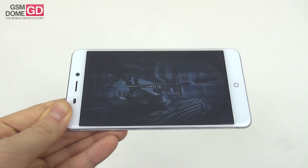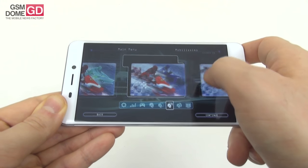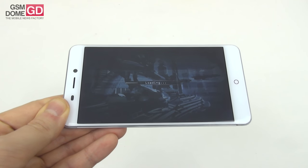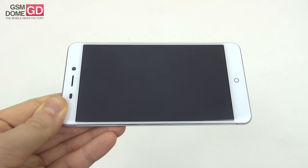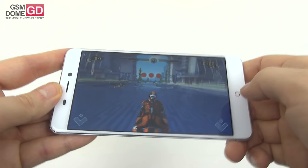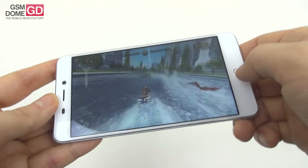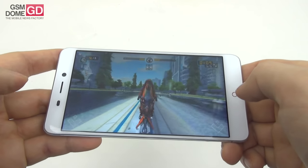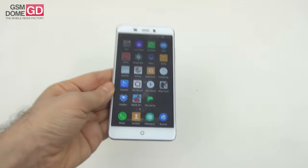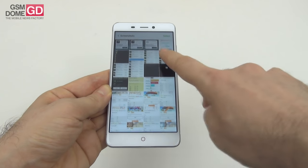The fluid interface is aided by the solid Nubia UI on top of Android Marshmallow. We tested gaming with Riptide GP Renegade — nice looking, well-rendered water, responds well to controls. Textures are fine, frame rate is good, so gaming is okay. We also ran benchmarks starting with Quadrant.